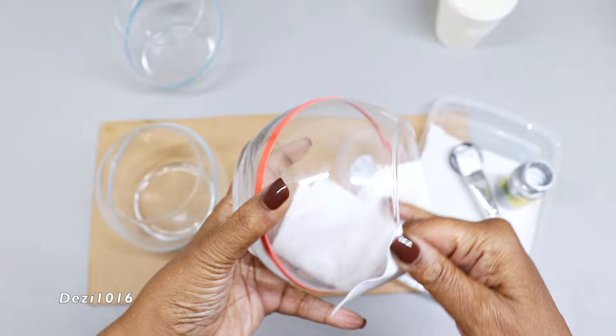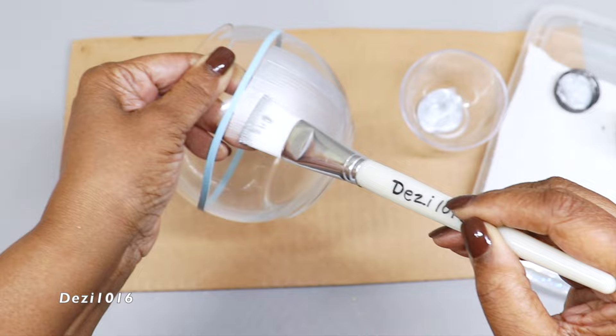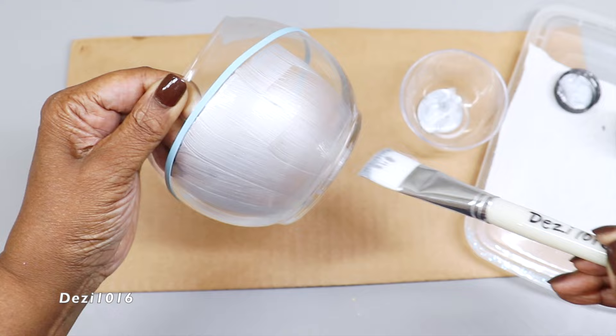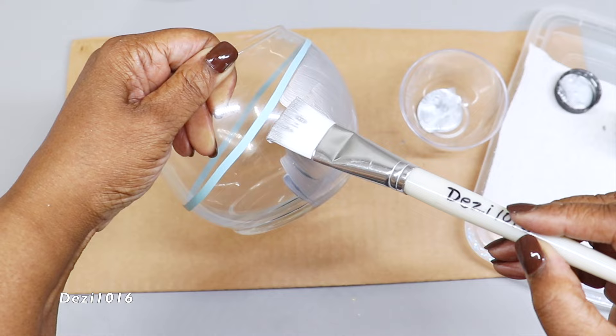I'm going to be painting below the rubber band. I'll put a thin coat of paint on the vase and make sure that my paint lines are moving in one direction, continuing all the way around. I'm going to do the same to the other two vases, allow them all to dry for about two hours, and then paint them again.